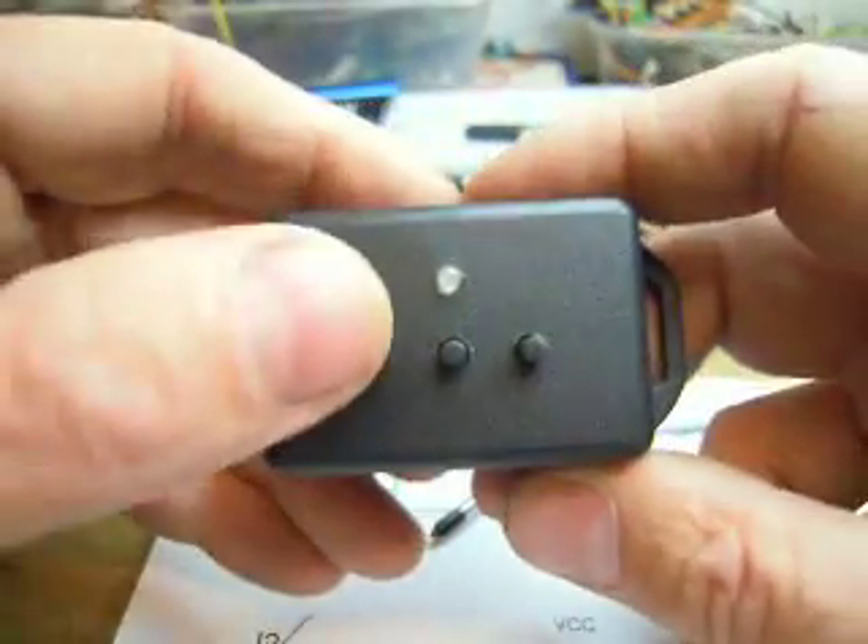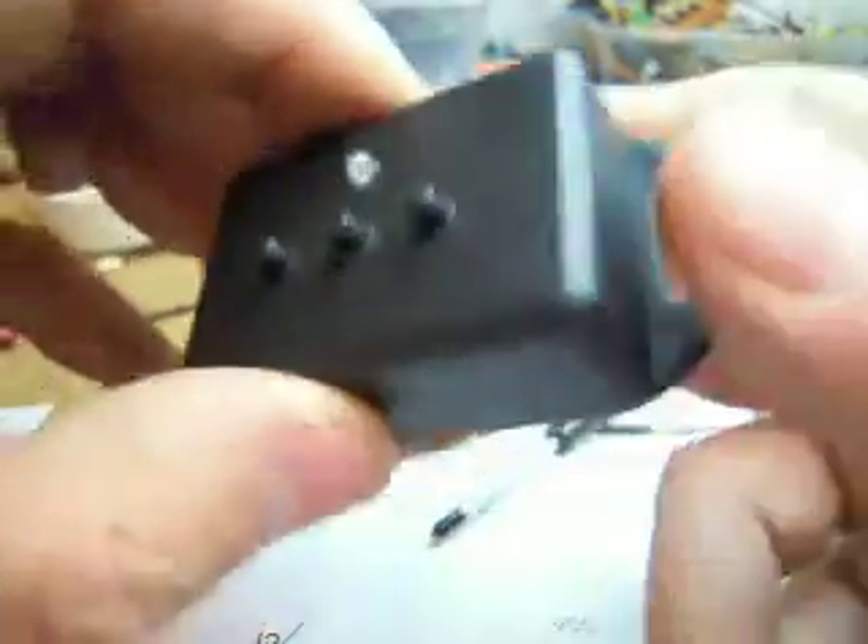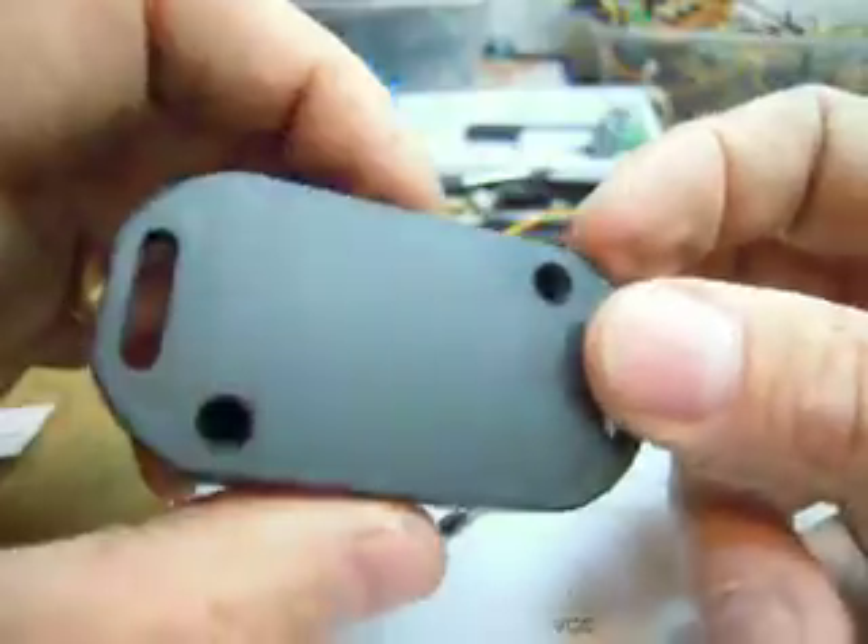And there you are, you can see they're nice and free. You need to make sure the buttons are quite nice and free and the LED is a reasonably snug fit, and that fits into that little miniature box.